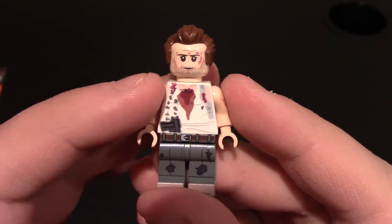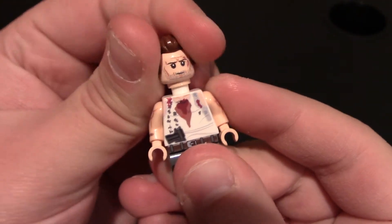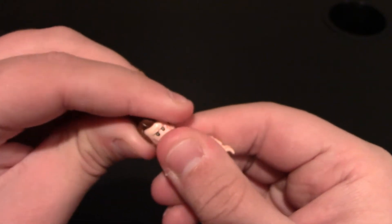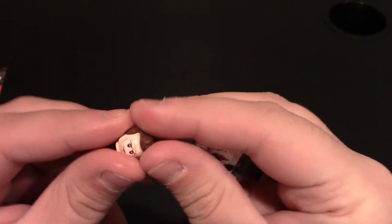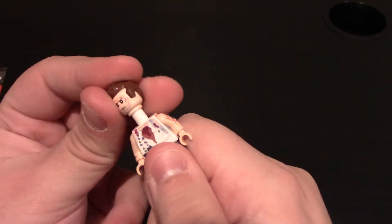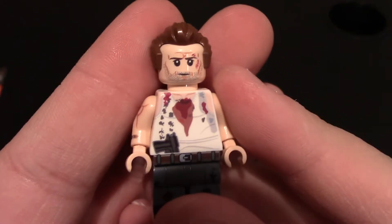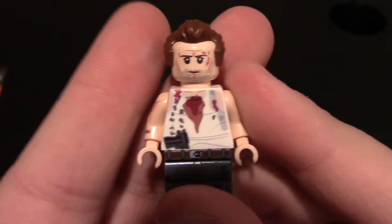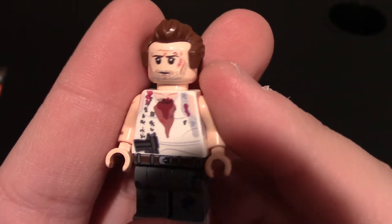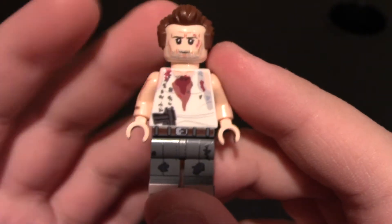The hair piece works really well with the minifigure. It does look like him from the movie. It's a snug fit on there. I just want to check if there's back printing — I don't see any. You can see the minifigure's face. He's got that 5 o'clock shadow. You can see all the cuts and scratches on his face, a little bit of some blood. At this point in the movie, he's really beat up.